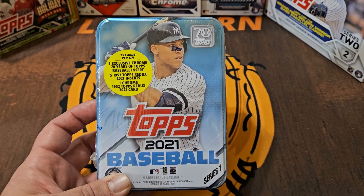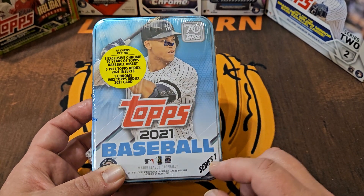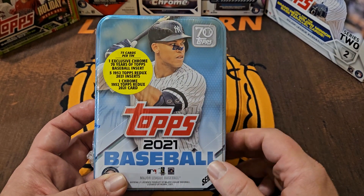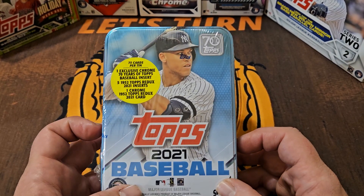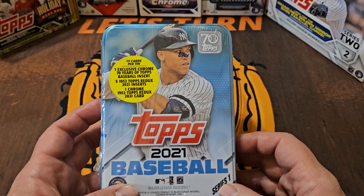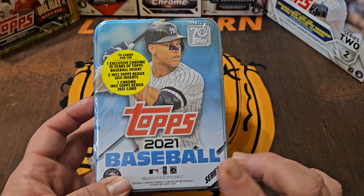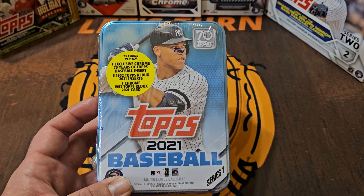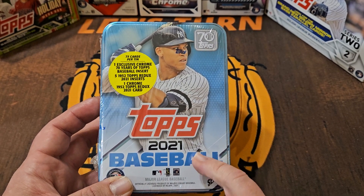How's everybody doing, Mike here, the channel is Let's Turn Two. Today we're going to turn the clocks back to 2021 and open this Series 1 tin, which is going to have 75 cards and a bunch of exclusive 1952 design redos, as this was the year Topps was celebrating 70 years. I've never opened one of these on or off camera — really excited to get into this.